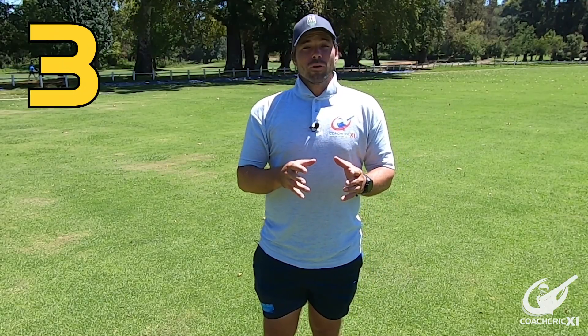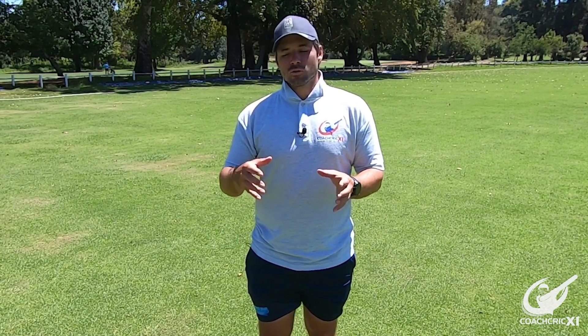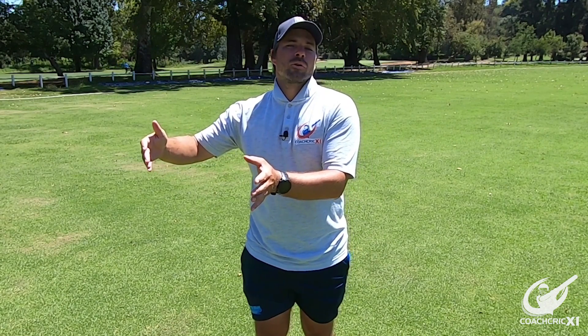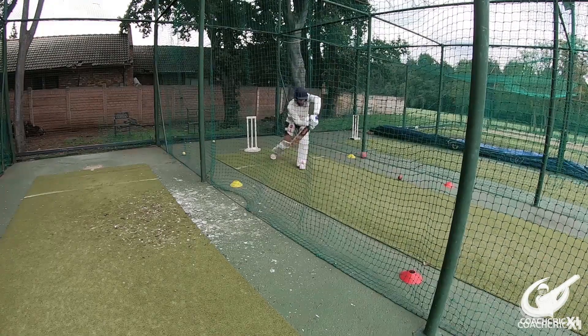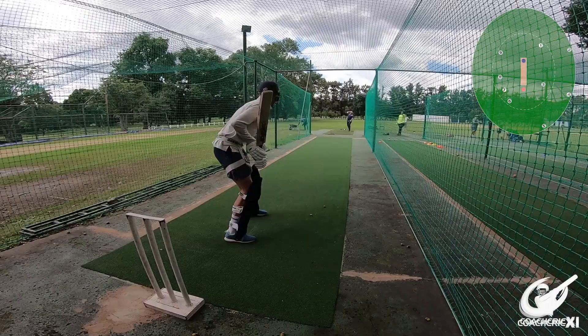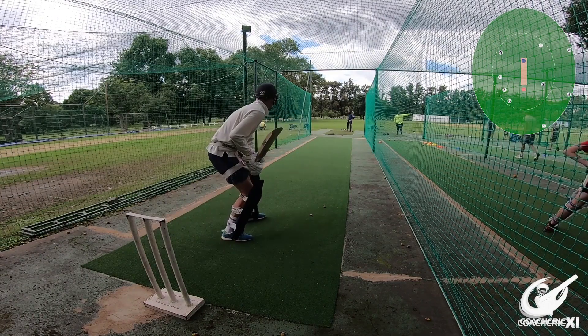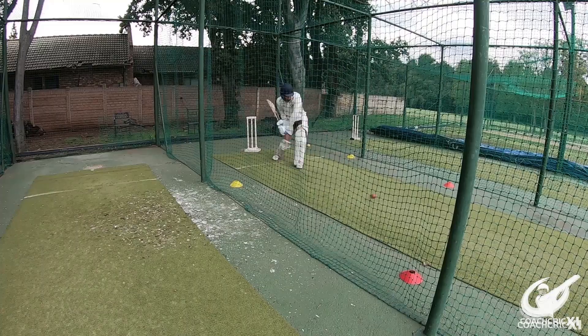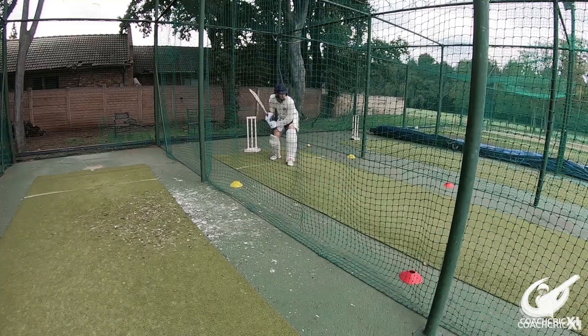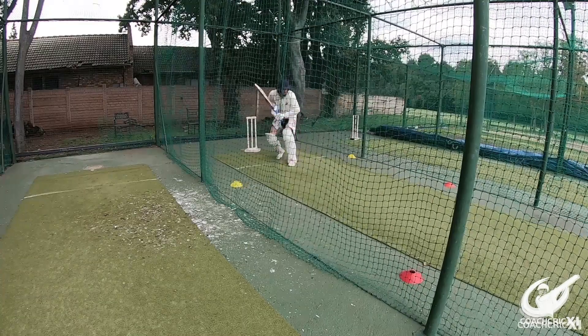Number three: strike rotation is massively important, especially in longer innings. It's not often that you'll score boundaries as 80% of your runs in a long innings, so it's important to manage the good balls and get them away for ones and twos — these are the building blocks towards a hundred. Look to score boundaries and take singles at the same time, so you don't waste energy trying to hit boundaries off good balls, and you keep putting the bowlers under pressure.